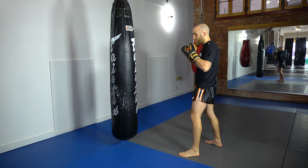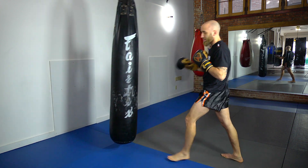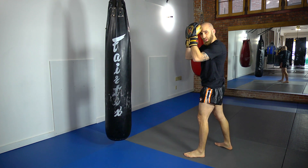The combination you're going to be throwing is: come forward with a cross, then throw a hook to the body, then finish with a high kick. When you throw the cross, this is where you're going to be gauging your distance, and you're going to get your opponent guarding up top.